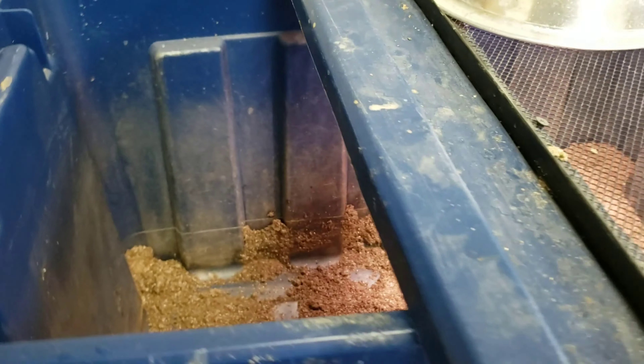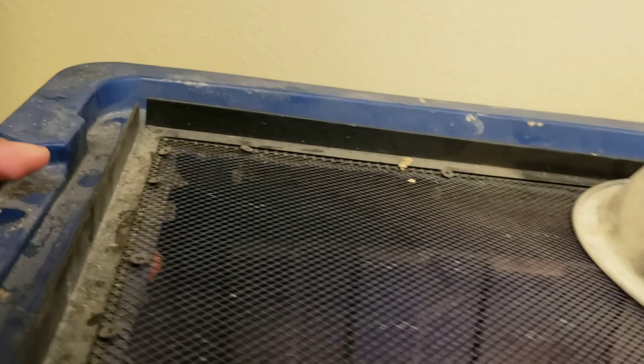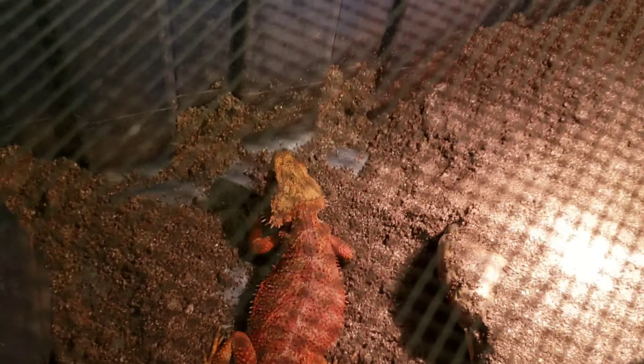This girl's been in there for a day now but she's started losing weight and she's not eating, so hopefully she hurries up and drops her eggs so she can get back on food. I'll probably buy some pinkie mice for them.